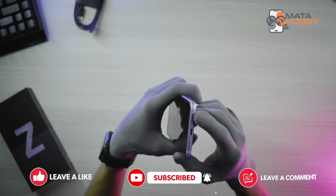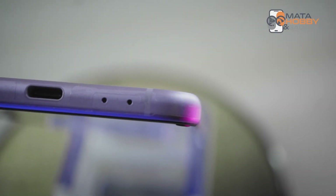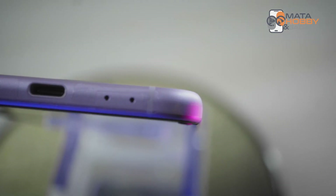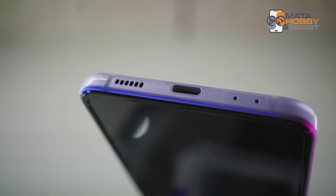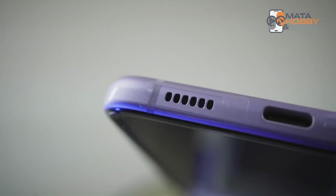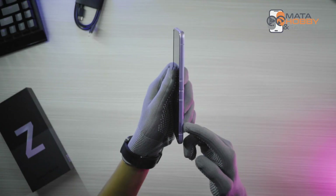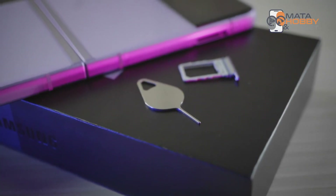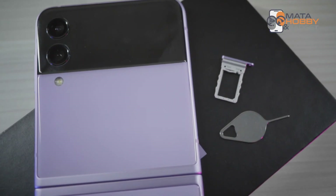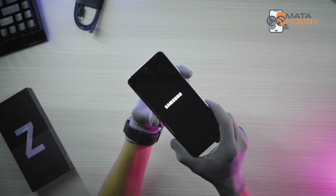Di bagian bawah, sisi kiri ada dua lubang kecil — satu untuk mic dan satu lagi untuk noise reduction. Di tengah ada port Type-C untuk charger dan jack audio, karena hape ini tidak terdapat port 3,5mm. Di sisi kanan ada speaker. Di sisi kiri hanya ada port untuk SIM tray yang hanya bisa untuk SIM card saja dan tidak bisa untuk memori eksternal, serta 4 list penguat sinyal.